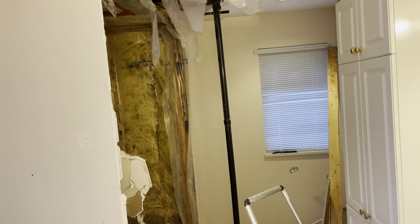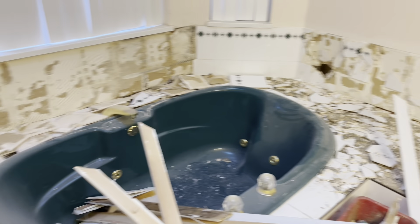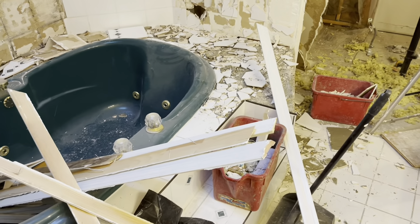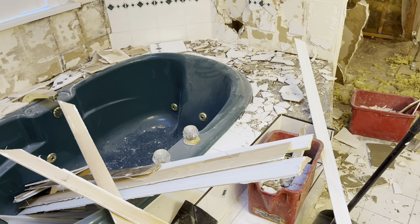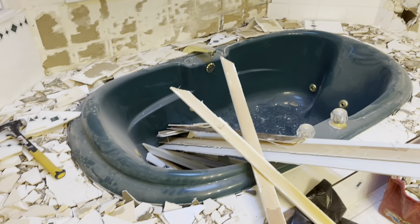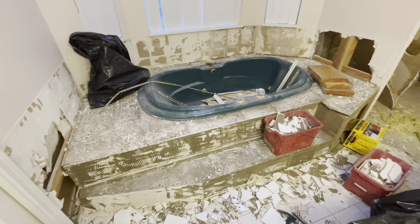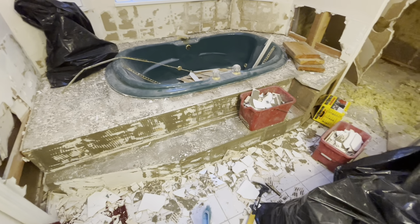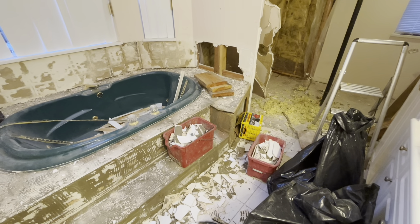Demolition is done in the shower area. I'm doing the demo around this bathtub — this is where the future kitchen will be. I need to get rid of all this before I can start on the plumbing. Demolition done — removed all the pieces of wood and the bathtub. Cleanup, and then I'll get back to you with the next video.